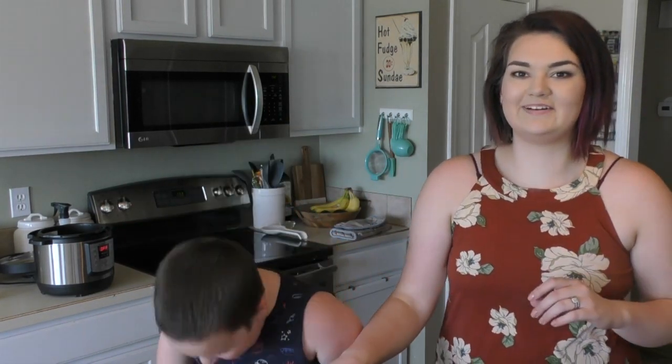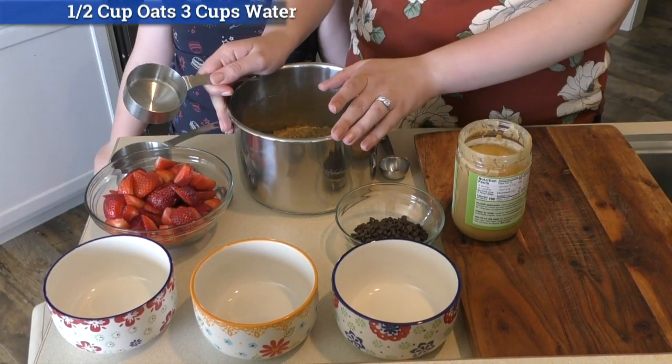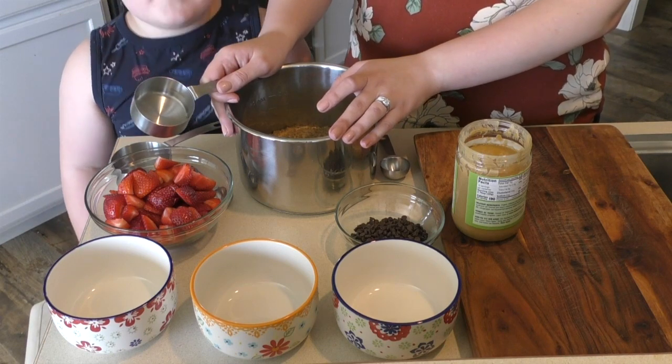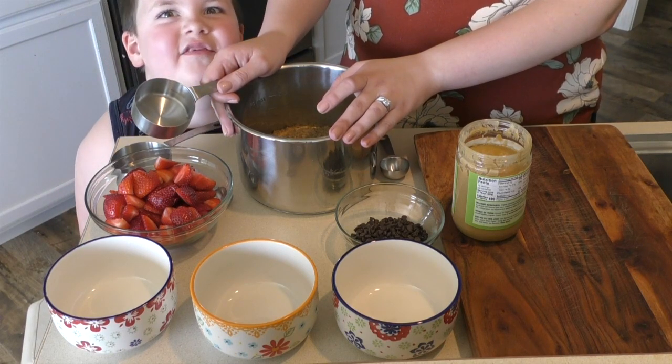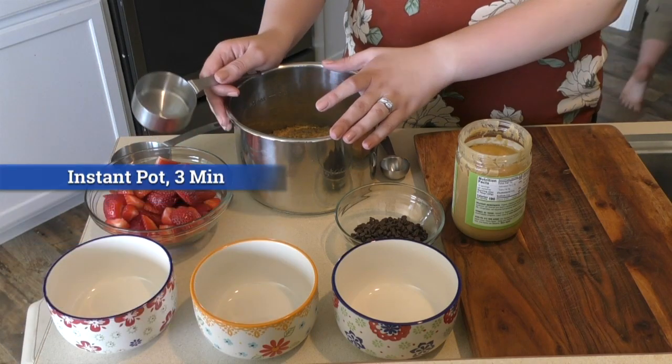To me these taste like toaster strudels, and I absolutely love them. I made this in the instant pot. I took one half cup of steel cut oats, three cups of water, and put it in the instant pot for three minutes.